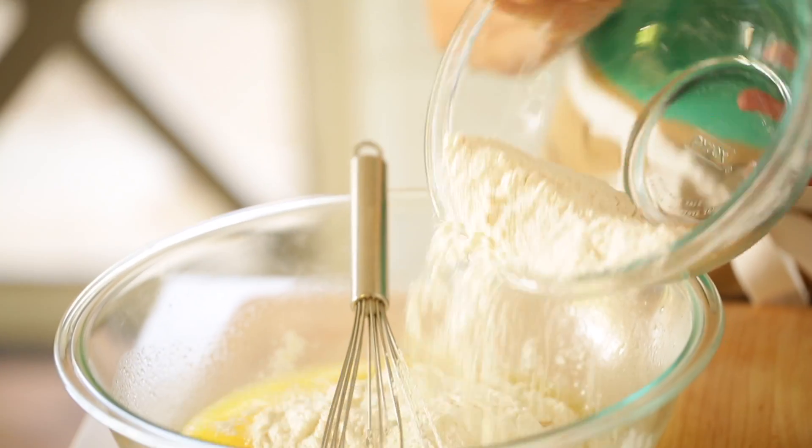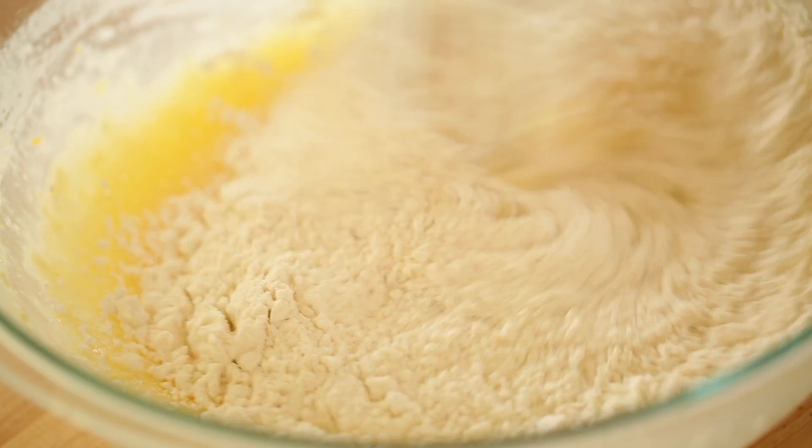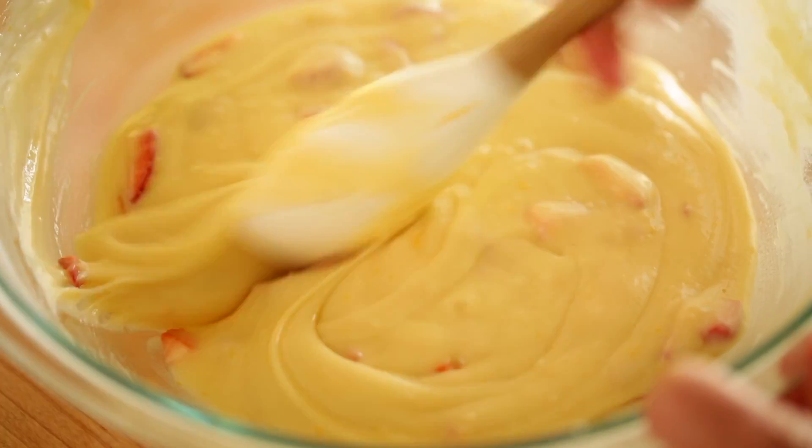Then you're gonna add the dry ingredients to your wet ingredients, just whisking until combined. You don't want to over mix or you'll have a tough muffin on your hands. And then the final step is just to add one cup of fresh strawberries that have been diced, and then you can stir that up.